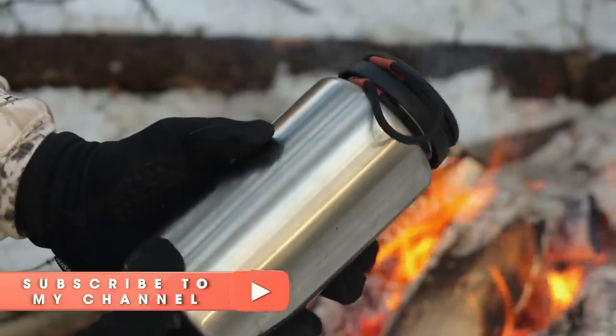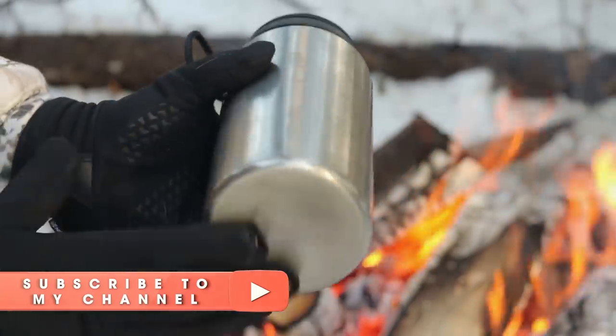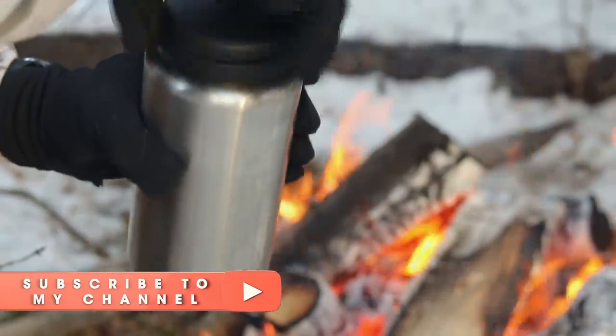Alright, so the first thing I want to show you is this Nalgene Stainless Steel Water Bottle. The cool thing about this — a lot of these stainless steel bottles, this is surgical grade stainless steel for the record.